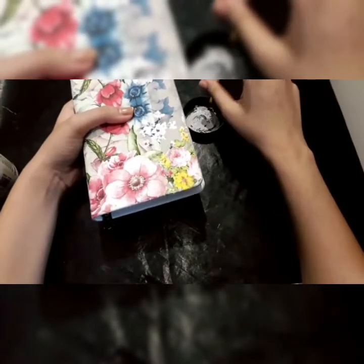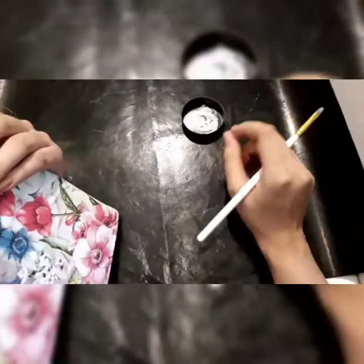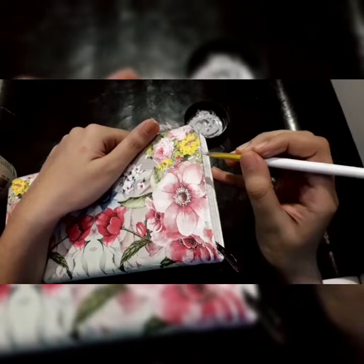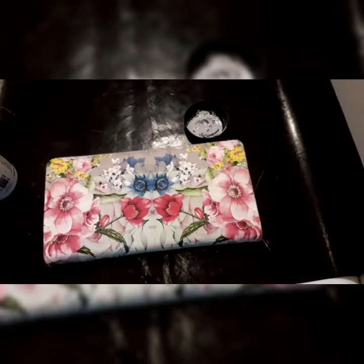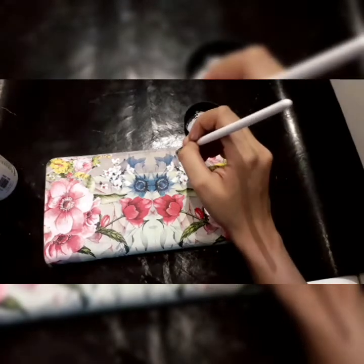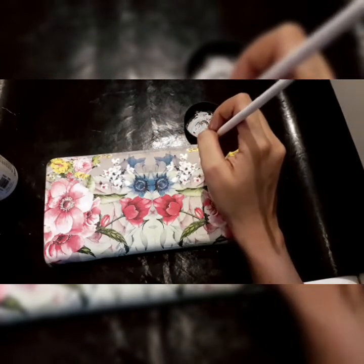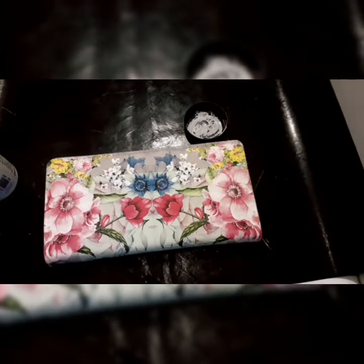You can also add tassels on the zip to make it more attractive. I will complete the remaining area in the same way. As I mentioned before, do give dry brushing to merge the napkin with your clutch. I am now done with the edge work — as you can see, the whole area is done.